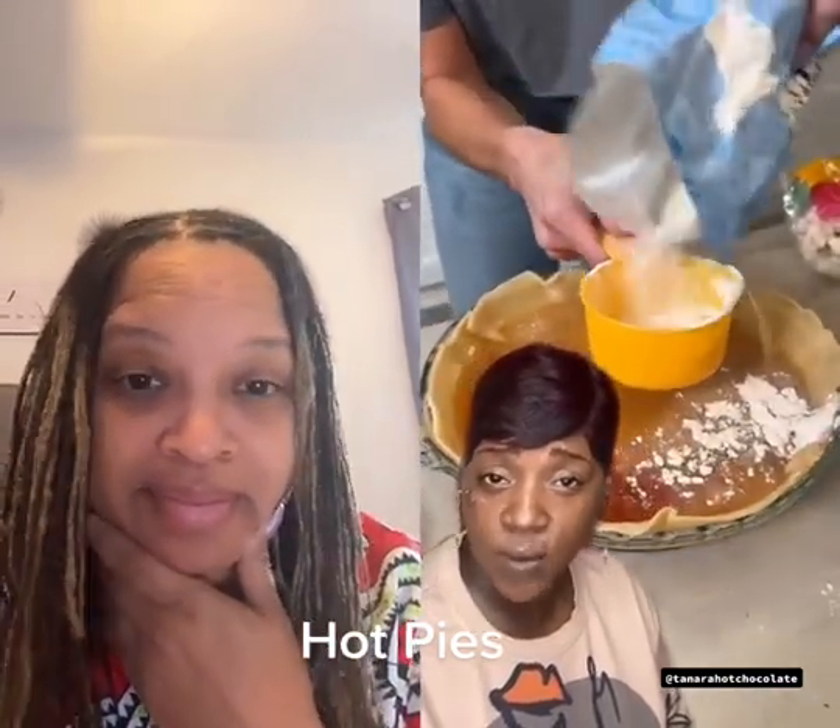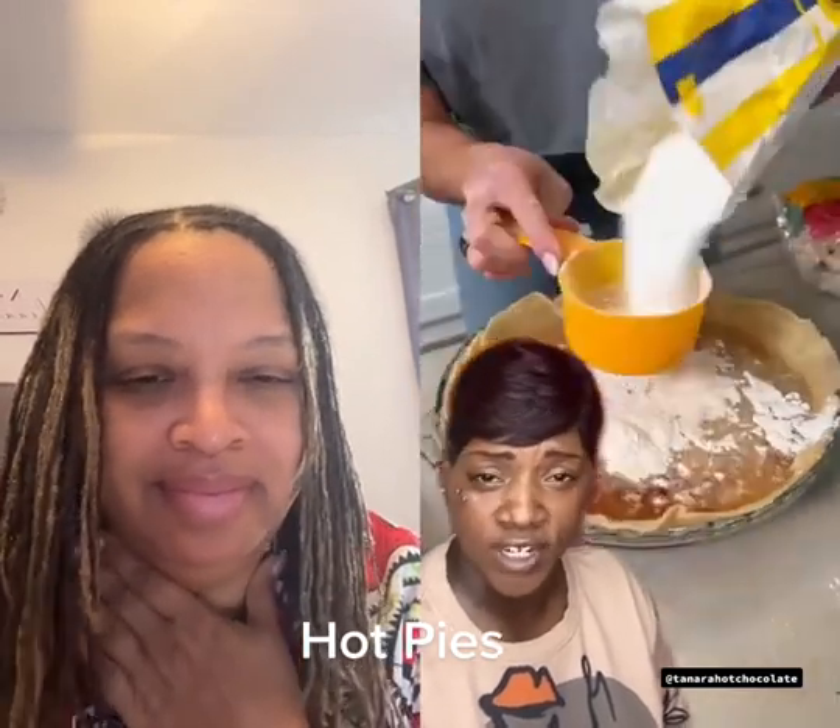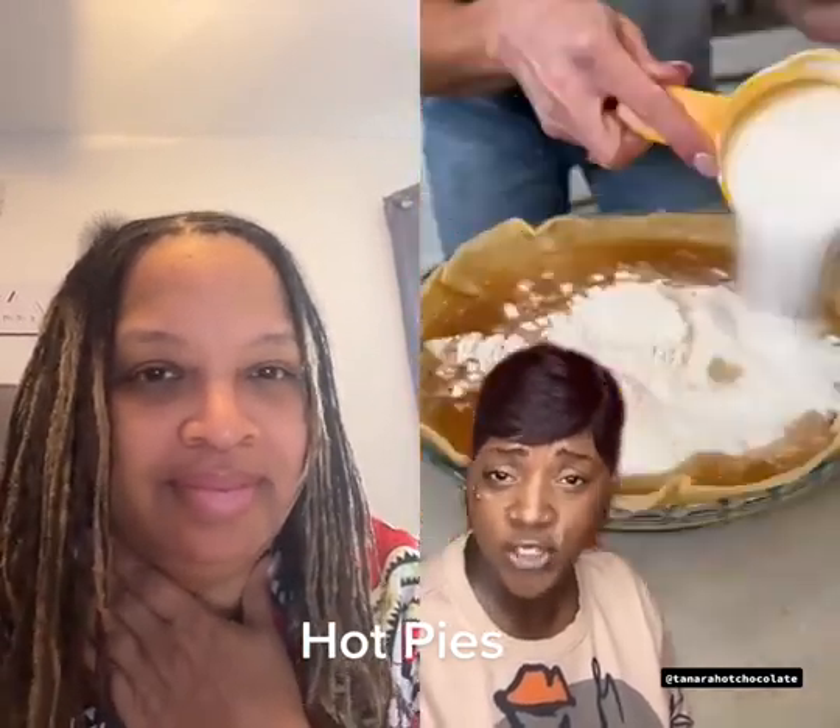Add yourself some flour, some cinnamon, some sugar. Add all sorts of stuff in there — whatever you like. Just make sure it's different.